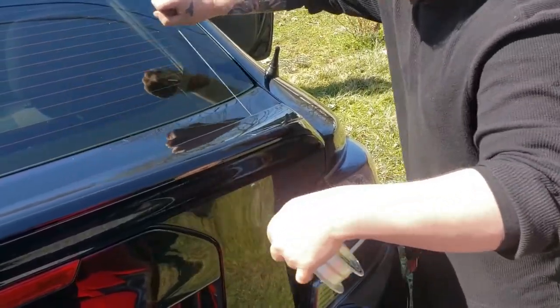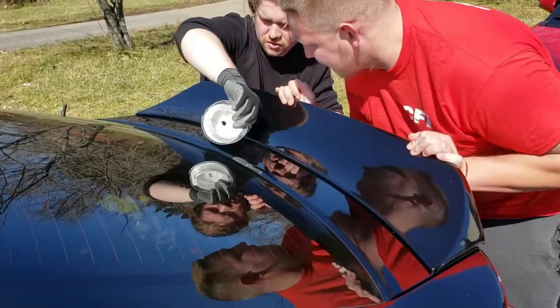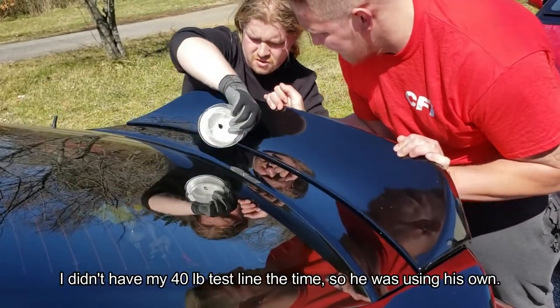Mike's doing this on a warm day, which is perfect, but he should be wearing gloves and using more of a sawing motion. That's better, but he's starting to regret not taking my advice and getting stronger line.